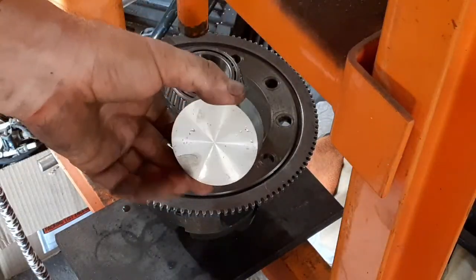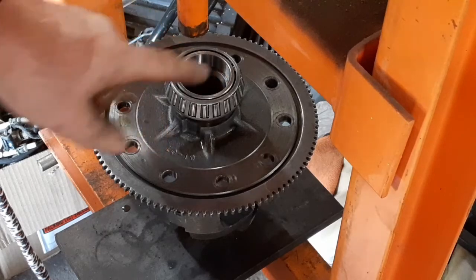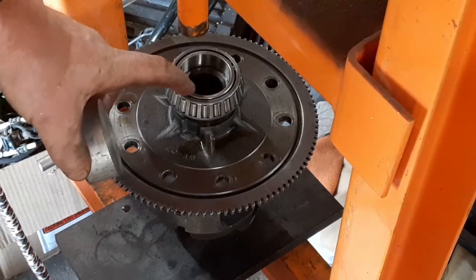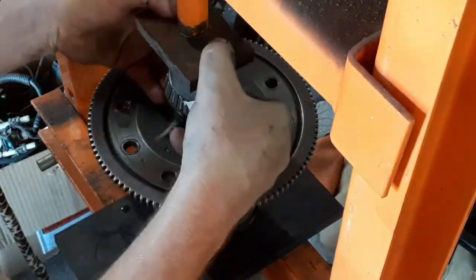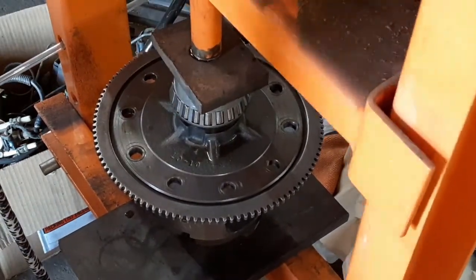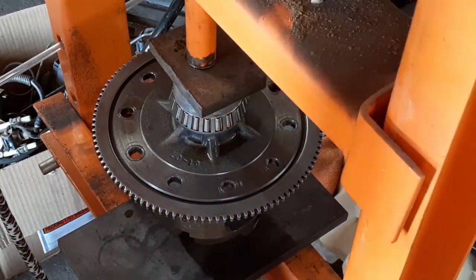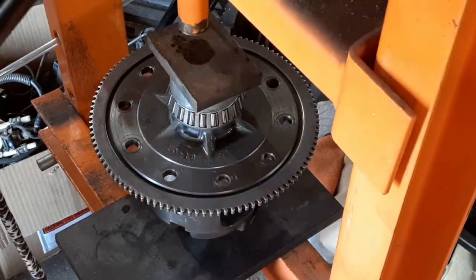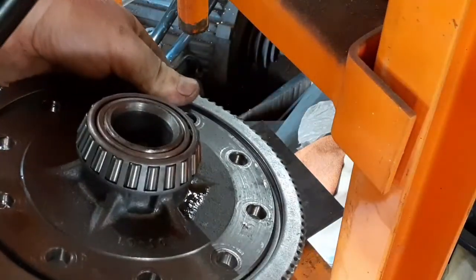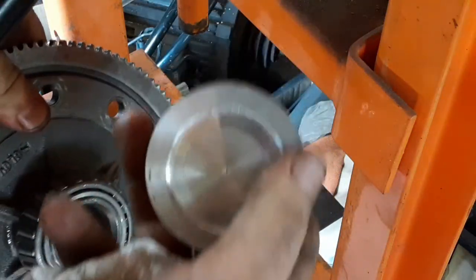This is just a little aluminum puck I've made for doing these. It just has a slight recess in it because the nipple on the carrier is going to stick up above the bearing when you're done. So you have to have something that presses on the inner race - you don't want to press on the cage at all. You can see how that little nipple sticks right above the race cage; that's why you need something with a recess or a hollow middle in it.